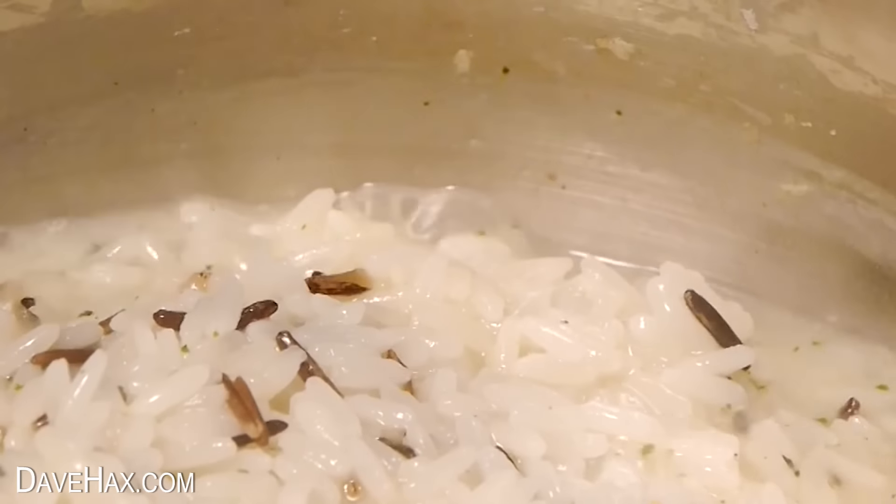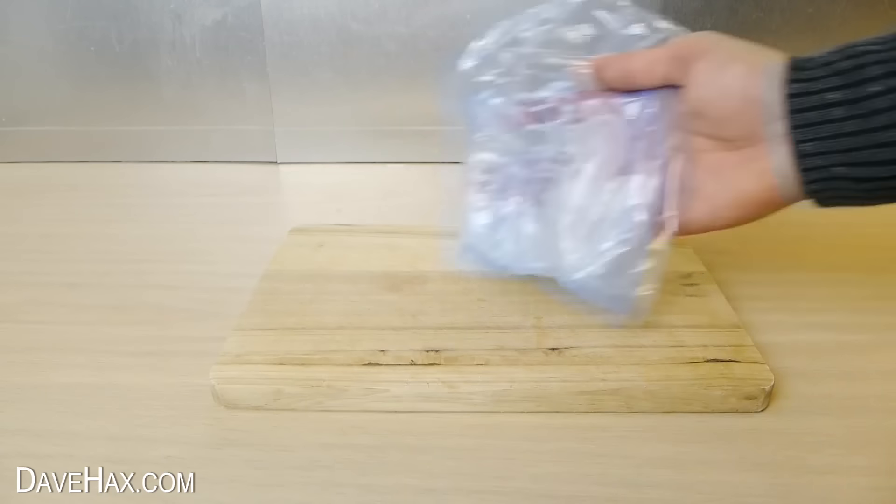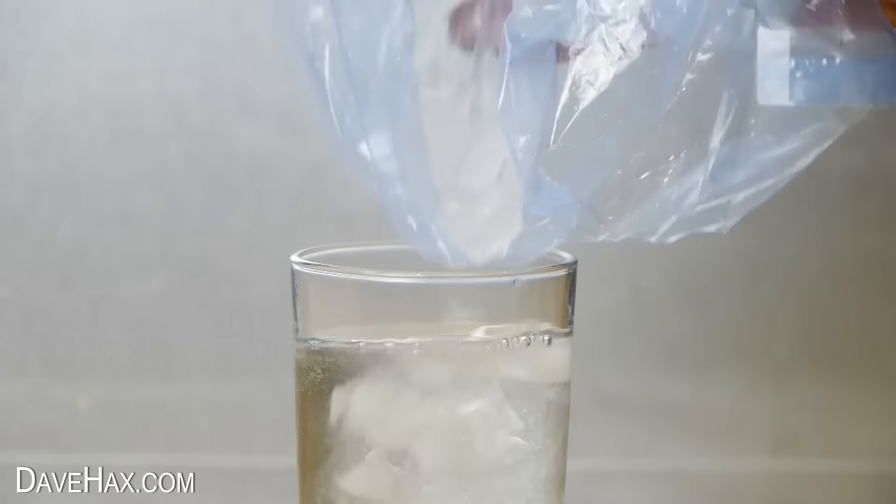If you want to make some crushed ice for a drink, put some ice cubes into a freezer bag, place it onto a chopping board, and give it a good whack with a saucepan. Instant crushed ice, and perfect for a drink.